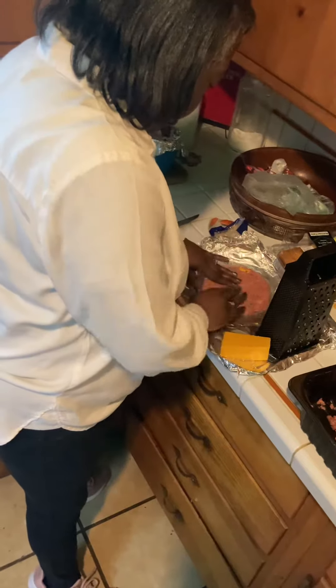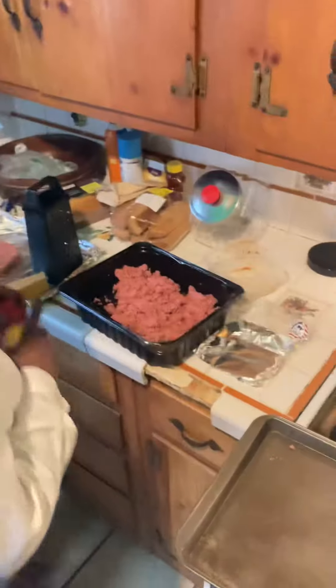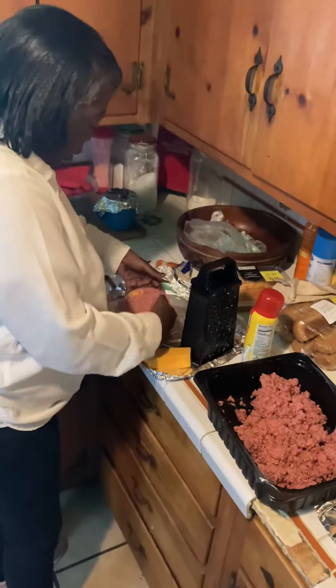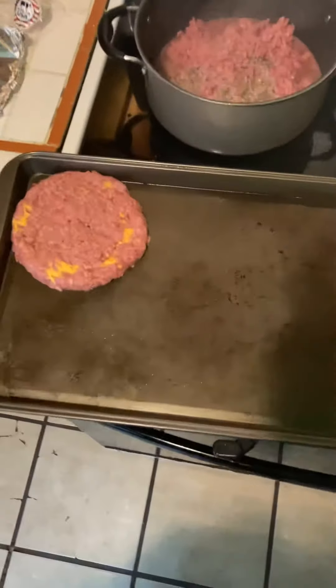That's it. I take this beautiful burger, spray the pan, and sit it in. And there it is — the loaded burger, loaded loaded loaded. Big old fruit tray, huh? Did you eat it?